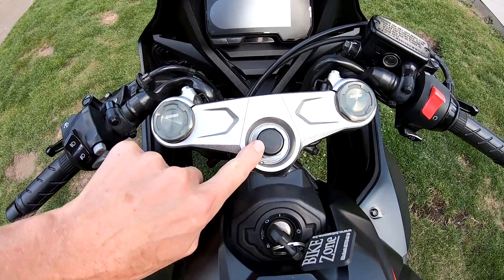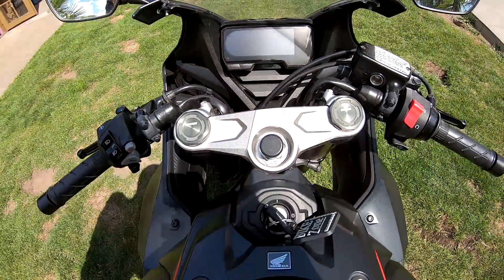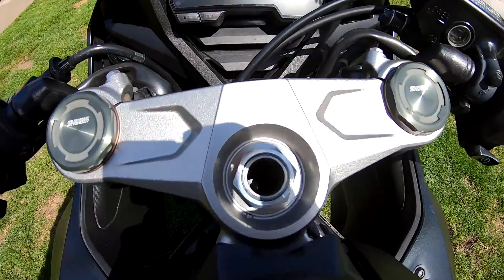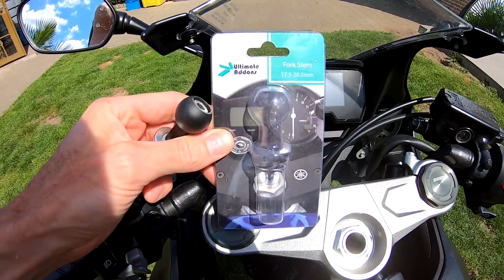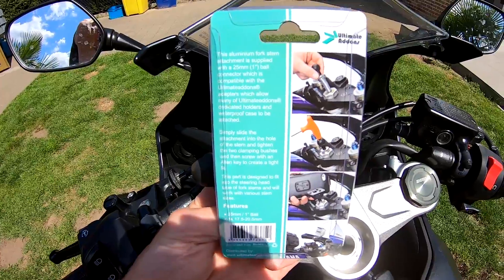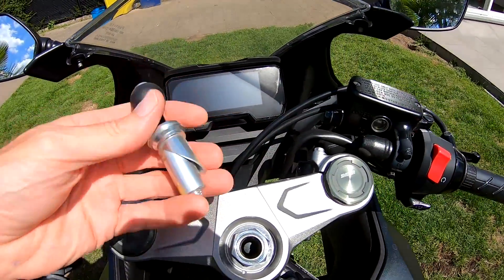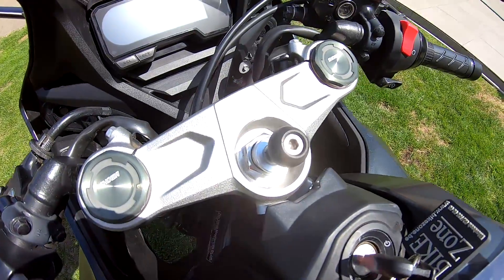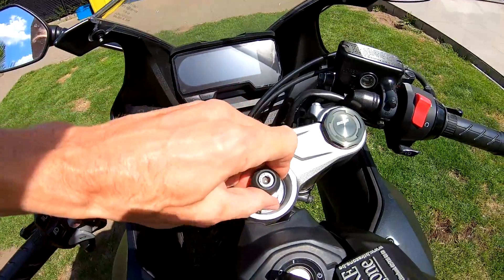First we need to remove this plastic part over here. You can take it away by just pulling it, and then we can put a RAM mount in it. From the brand Ultimate Add-ons we have this part. Just slide it in, and then we can fasten it. So that's the first step.